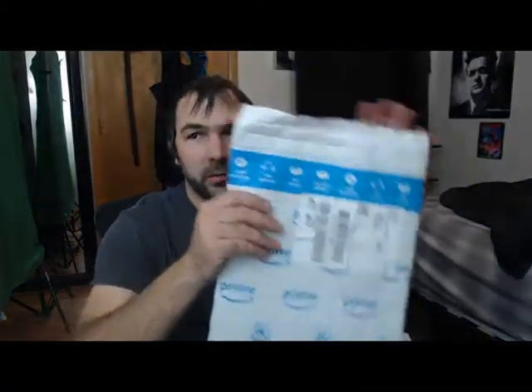Hey guys, just got off work, got some packages I want to open for you, so hopefully this isn't too quiet, but I'm going to open this one first.